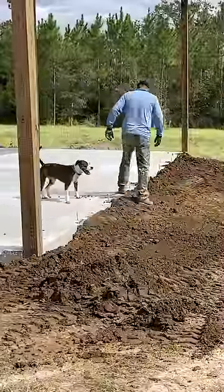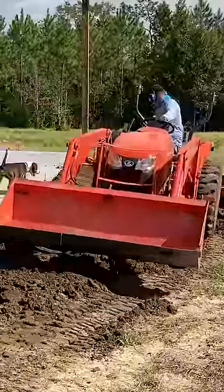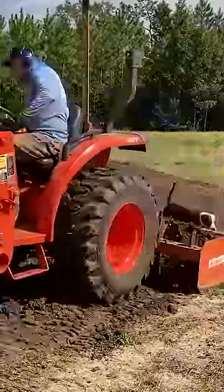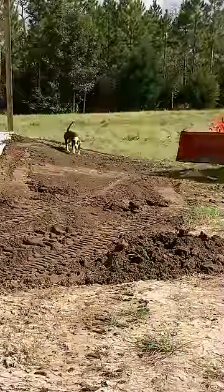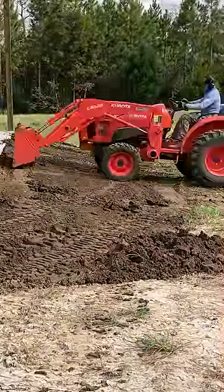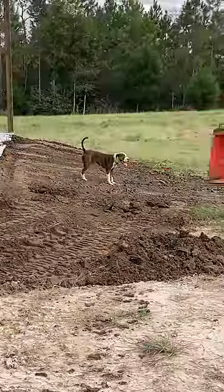Of course, I forgot to bring a shovel, so I'm using my feet here to get the dirt off the concrete, and then I tried two more passes with the box blade to get it as smooth as possible. It was coming out pretty good, but I decided to use the front end loader and the back of the bucket to do my final grading, and here it is all done and ready for grass seed.